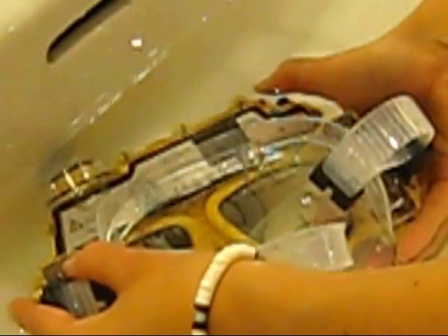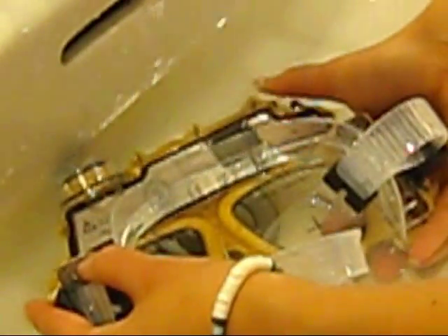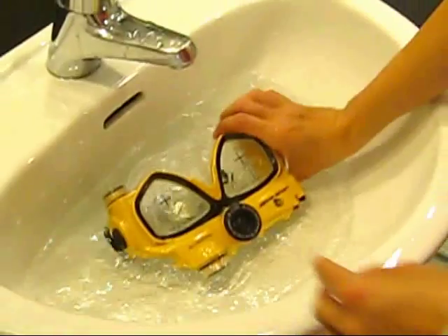A buildup of salt can cause corrosion over time, so it is important in the rinsing process to remove all salt particles.